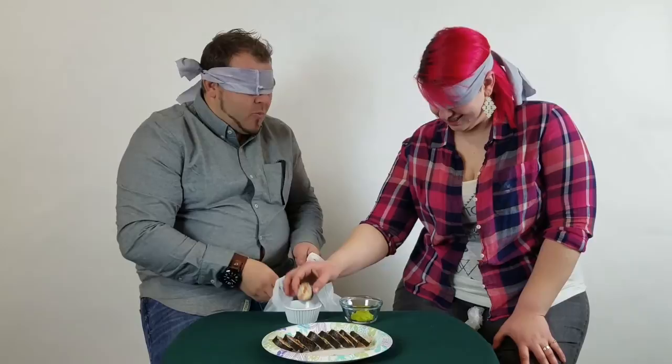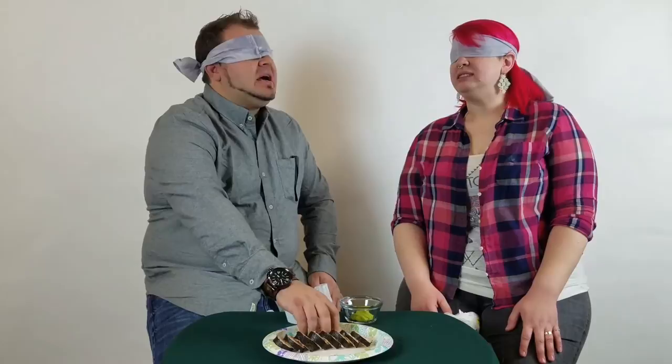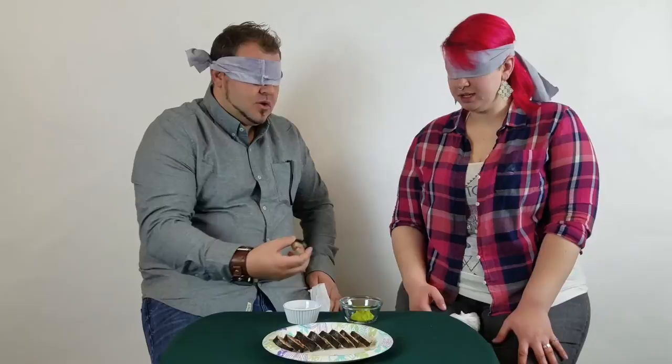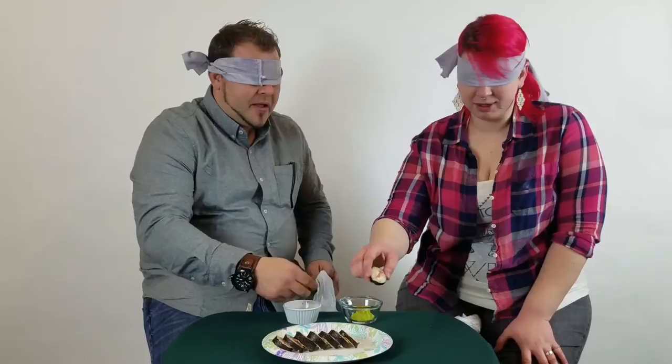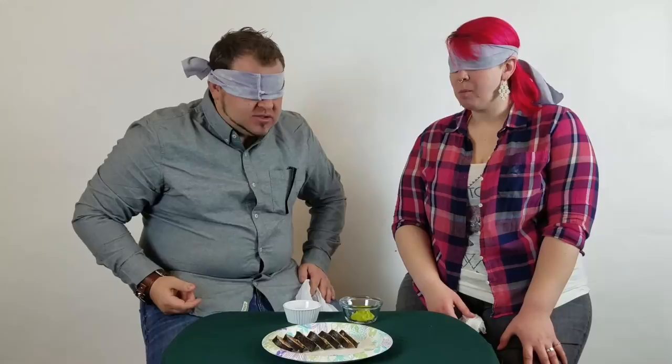I'm gonna taste this one. Here we go. I'm getting like tomato. We're gonna do a wasabi dunk. That's gonna be a lot of wasabi. Are we doing another piece? I'm doing another one — I just can't tell what it is, so I'm committed to this. Ha! That's a lot of wasabi. Hot wings. Pizza. Ding ding ding ding — we have a winner with Dale. It is pizza.